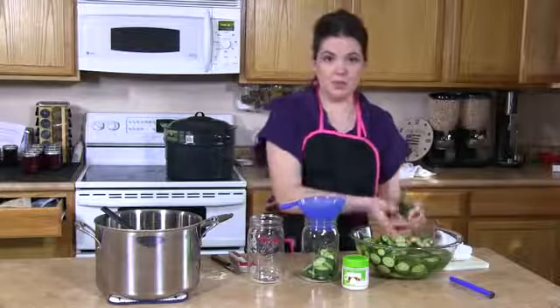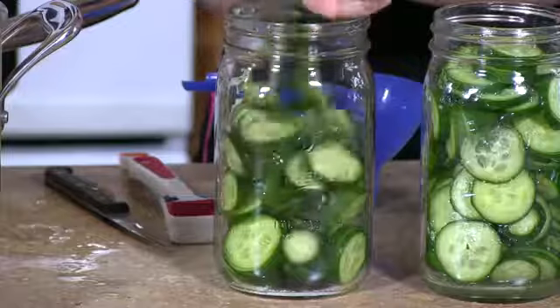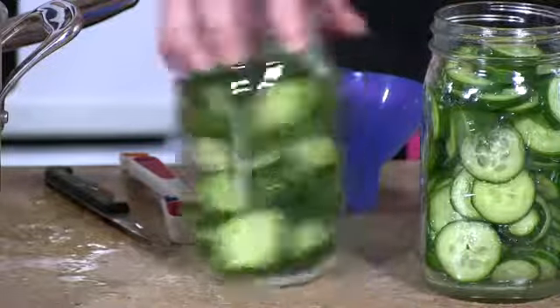Next, we're going to take the cold pickle chips and put them into the hot sterilized jar. Make sure you keep one inch head space, which is about to the bottom of this ring.